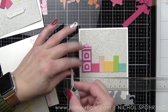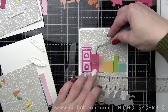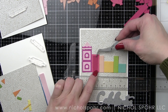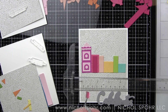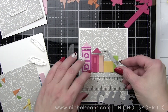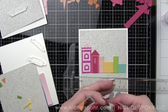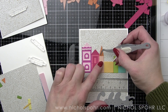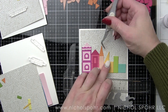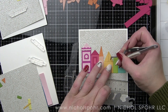Once I got into that mindset — because I will admit this first card, while it was my first one and I thought it was going to be my best idea — I actually kind of like the cards where I was forced to use what I have a little bit better. I think it's because I got into that mindset of building with these blocks, and when I started thinking of it in those terms, the creativity really just flowed. It's a really fun project.